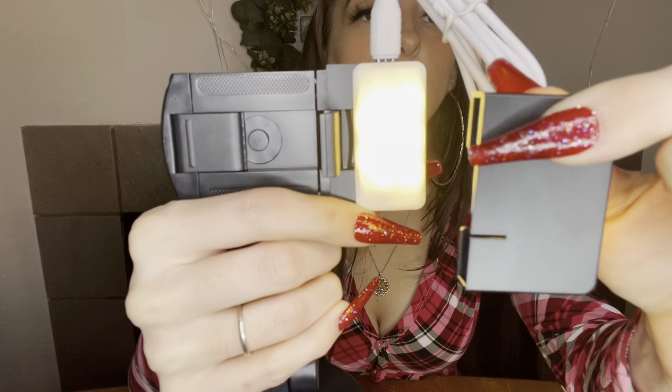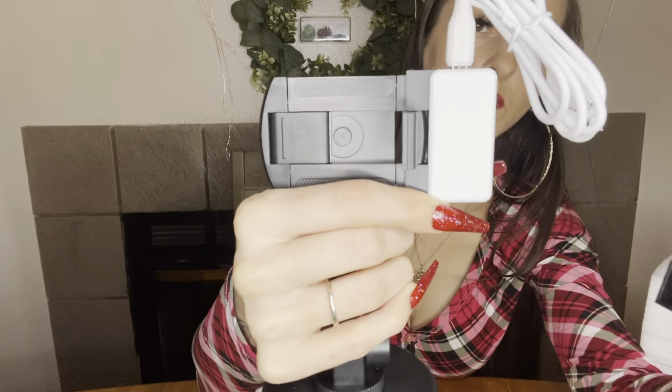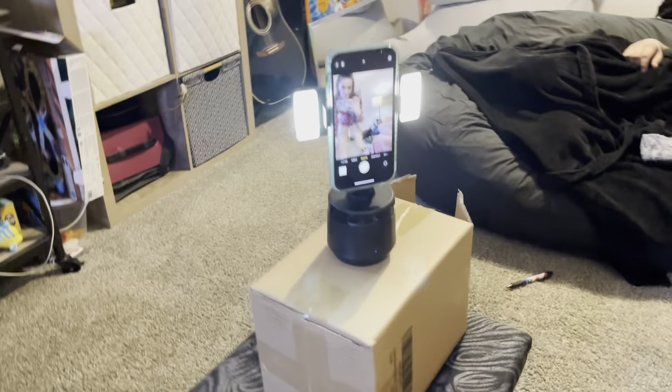On the back there's a button to turn the light on and off. It changes colors when you push the button — one, two, three different colors. It's so cool. It goes 360 degrees.